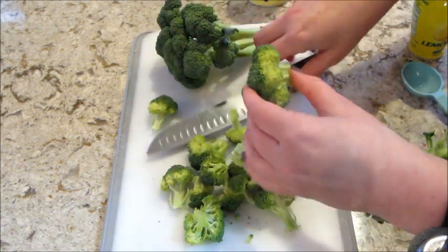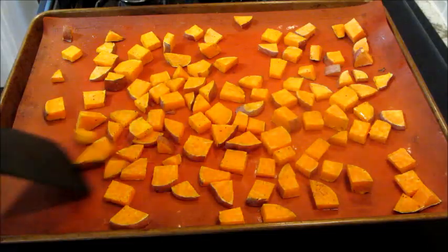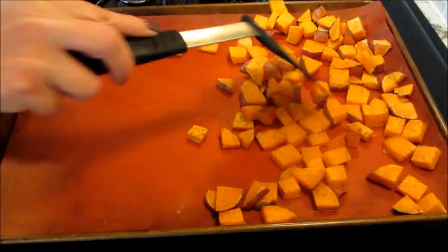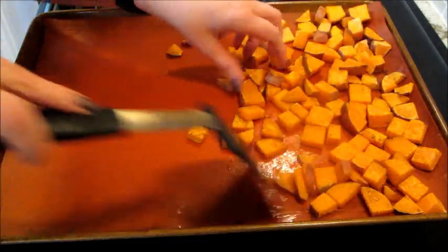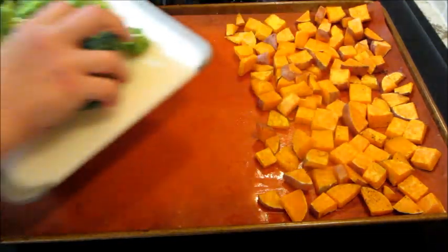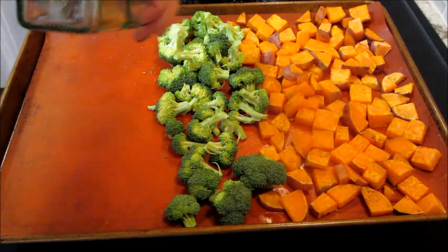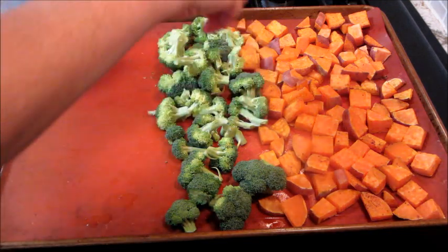When I was done with all that, the sweet potatoes were ready. I took those out of the oven and squished them all to one side, trying to spread them out so they weren't piled on top of each other and would continue to bake evenly. Then I added the broccoli, drizzled it with some olive oil and salt and pepper, and laid the chicken next to it.